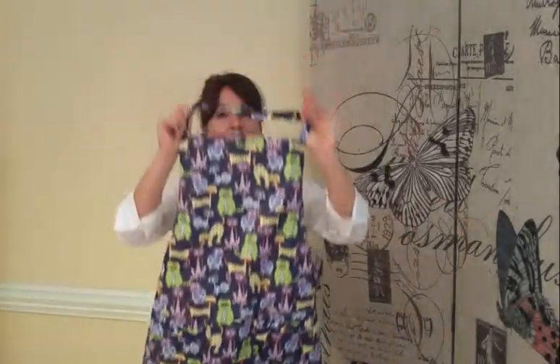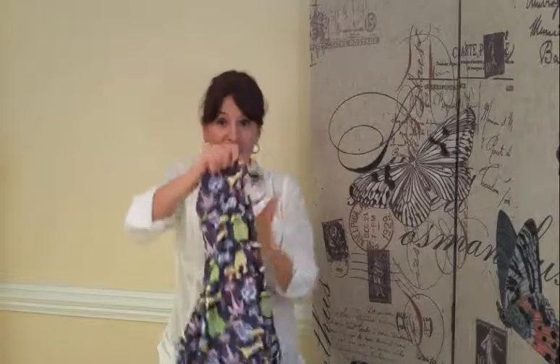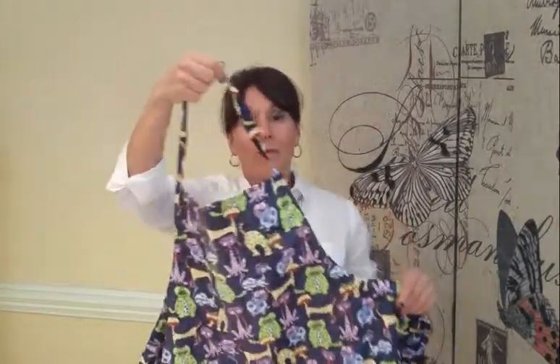So this is our 100% cotton coated polyurethane apron, and if you love kitties this is our kitty pattern, so you can see this on the website.